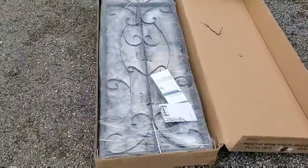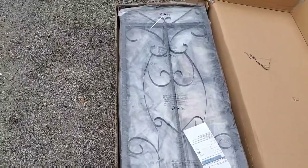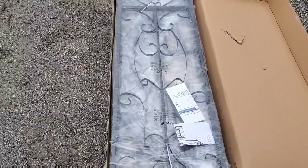Let's open it up. Okay, well there it is in the box. Look how pretty — look at that scroll work.